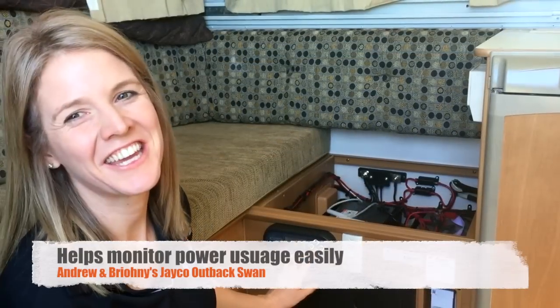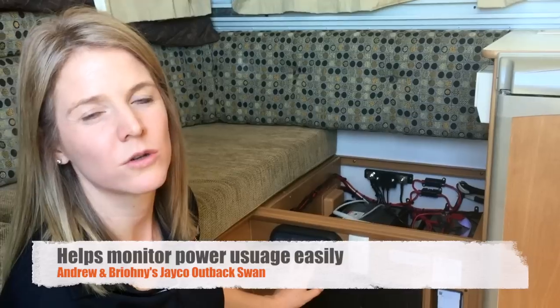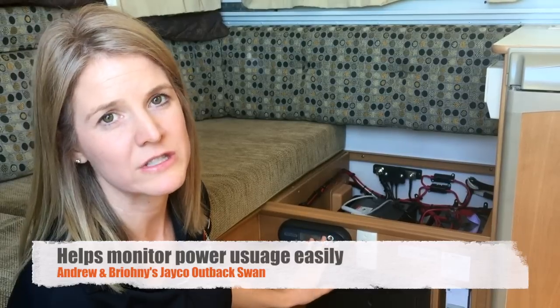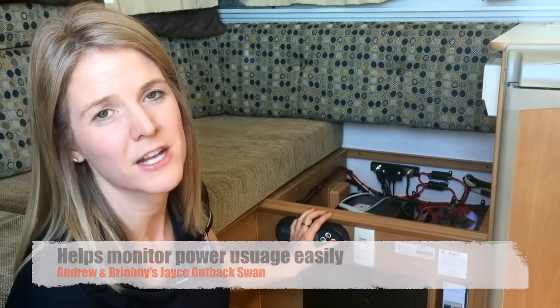This display unit here shows you how much charge you've got left in your batteries, what input your solar is putting into the batteries, and also your usage — so what sort of percentage you've got left and how much you're currently using. You can switch between different lights and see what each light draws from your batteries while in use.